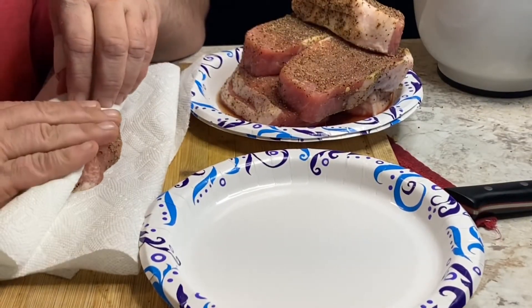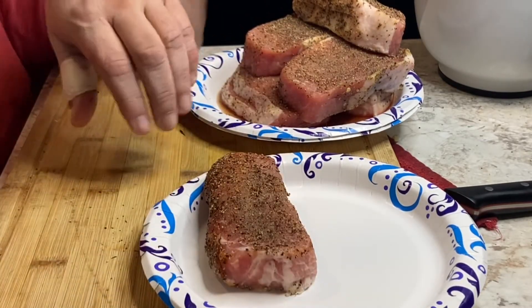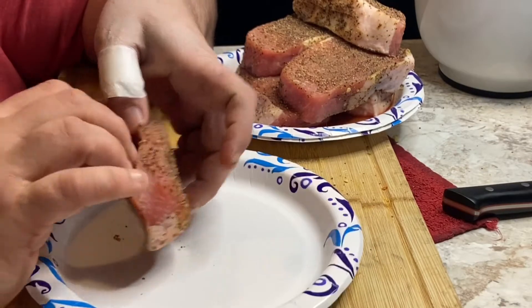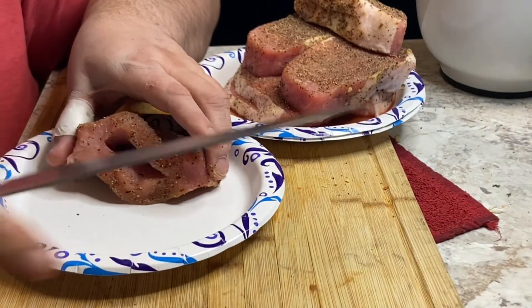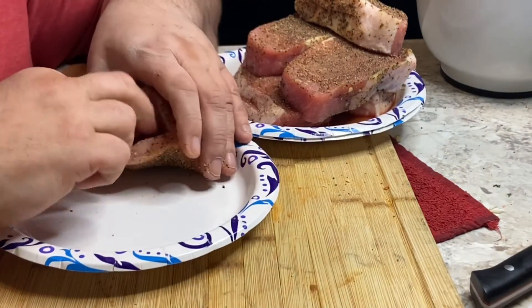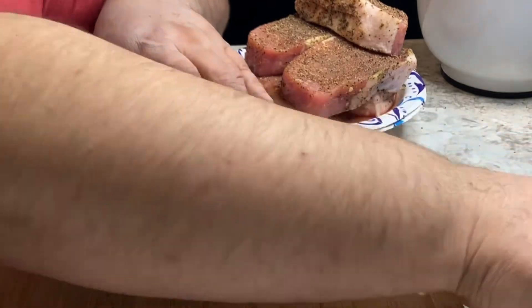I went ahead and butterflied all of them and seasoned them with some pepper, salt, garlic powder, and just a little bit of Slap Ya Mama. After they come out the fridge, pat them dry. You can see the pocket right there — just cut in the middle as deep as you can without going all the way through. Get that pocket nice and deep so you can shove as much of the stuffing mixture in there as possible.